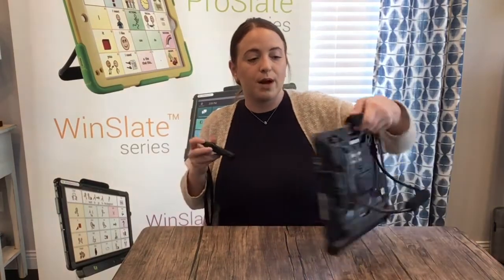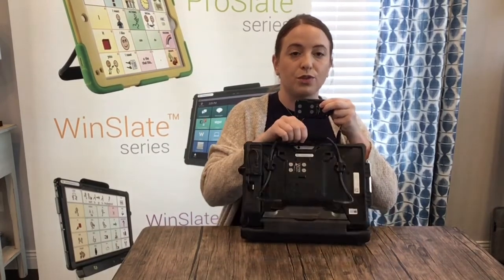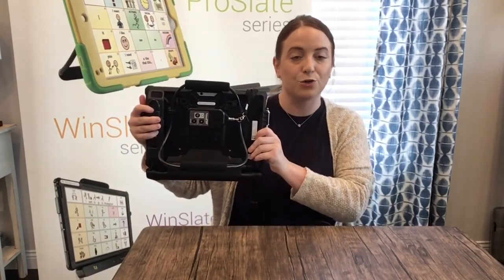We can store the sound pod right on the back of the wind slate. Look for the four magnets on the sound pod — one, two, three, four — and match those with the four magnets on the back of the wind slate. Now it's magnetized. It stays right there on the wind slate and you're ready to go.